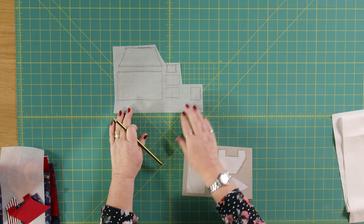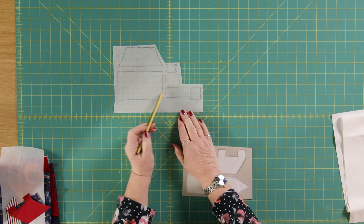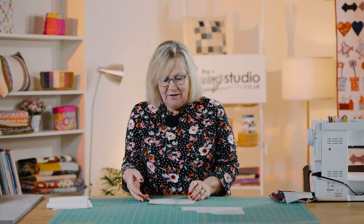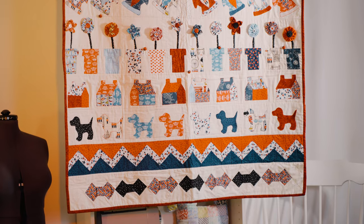These little houses can be any style you want them to be. On this piece of Bondiweb, I've drawn the pieces of what you would draw as a traditional house — how you would draw it as a child — with two windows, a door, a roof, and a chimney. However you decide to style your house is entirely up to you. I've made myself a little template of the houses on this quilt and I've done the chimney going both ways so that I can put some of the houses the other way, as I've done on the quilt.